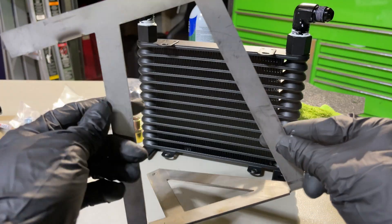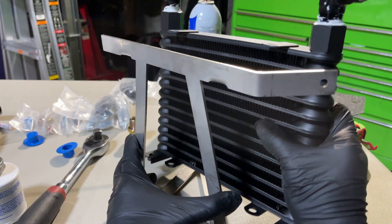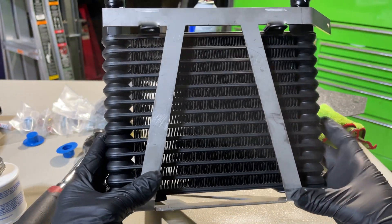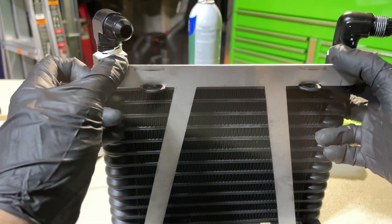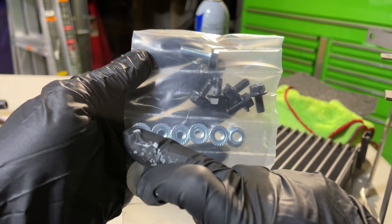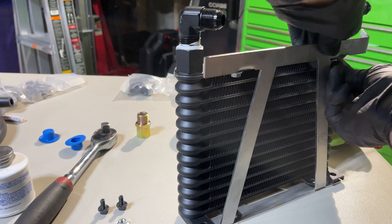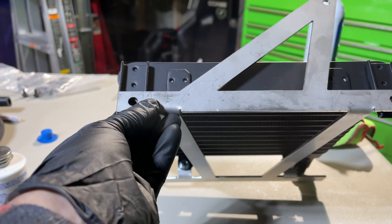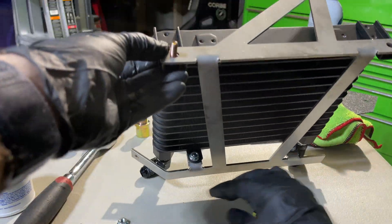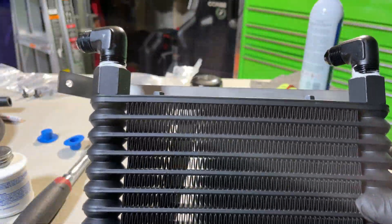Now we're moving on to the bracket, which is a pretty simple install. For the most part it sits like this and your cooler sits on top. The tabs on the oil cooler go underneath the tabs on the bracket and you bolt them down with the provided hardware. You'll have five and five but you're only going to use four for now — four nuts for the top and the two longer bronze-colored bolts for the bottom.